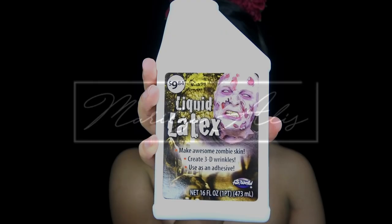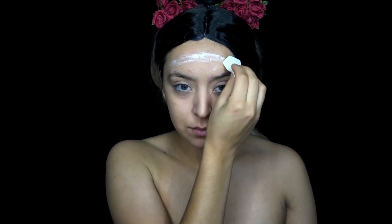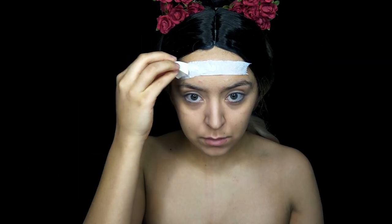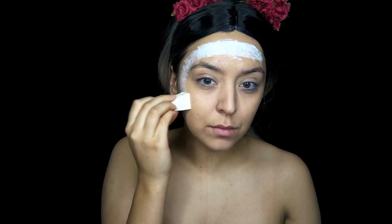So I'm going to be using liquid latex, but before that I'm going to use Vaseline to cover my eyebrows to protect them from the liquid latex. So I'm just laying down the liquid latex in a circle around my face and laying down some tissue on top and then covering the tissue with another layer of latex.